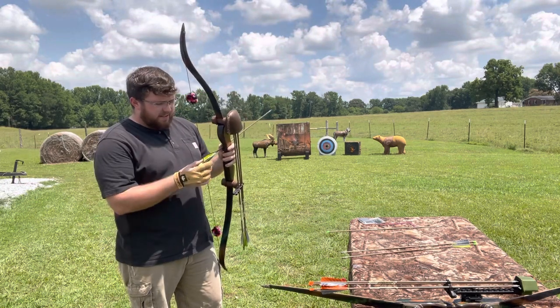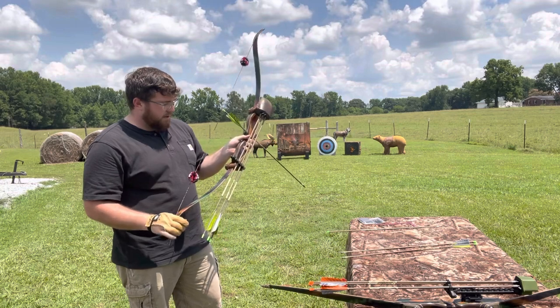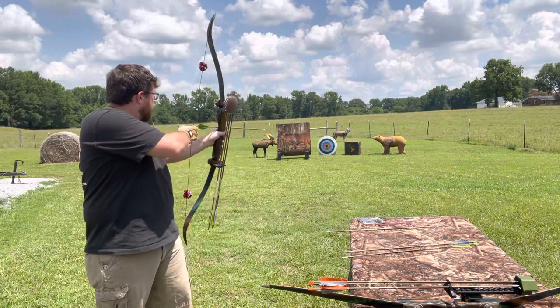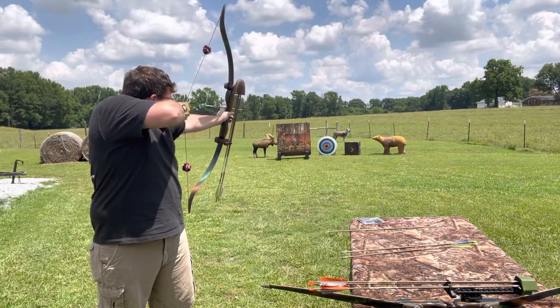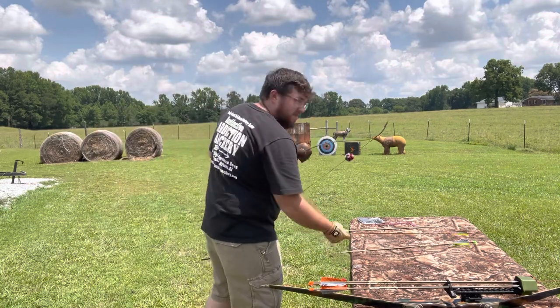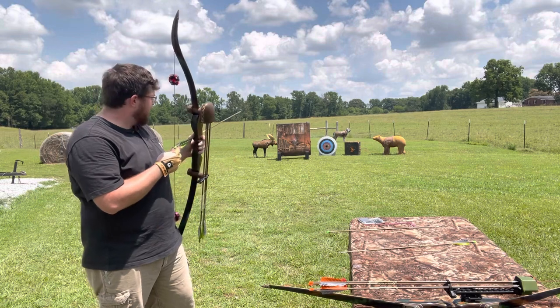This one here is the 56-inch Trace — it is our shortest recurve that we offer, based on our 13-inch riser. Let's see if we can see the timer here. I think I pulled a slight bad release on that, but nonetheless she's hitting right on.